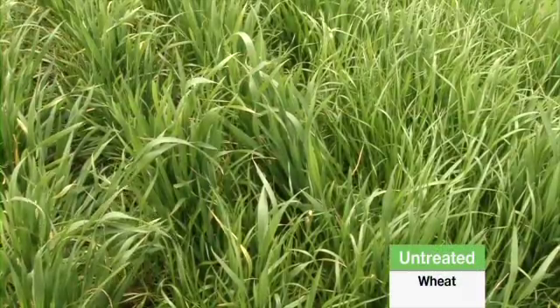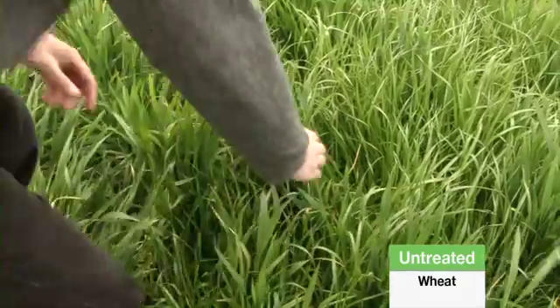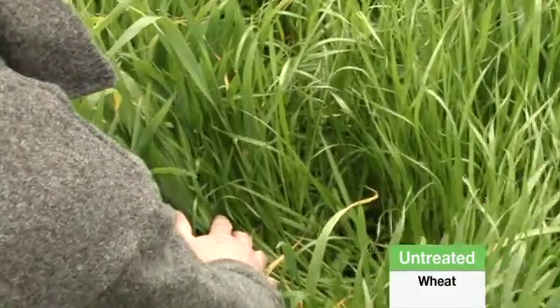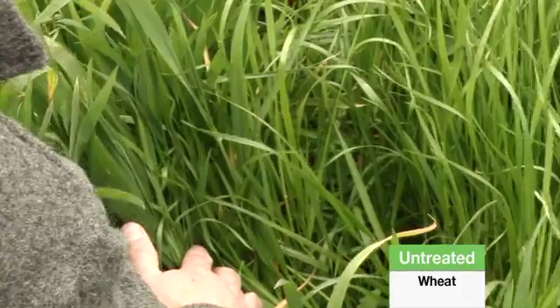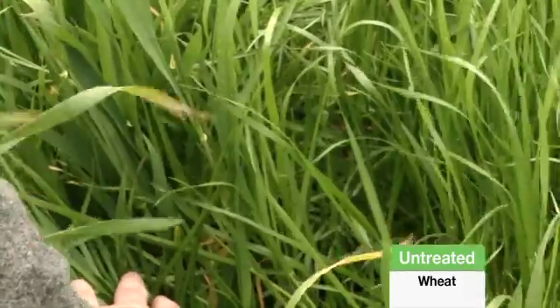Hi, it's Alistair Byer from Bayocrop Science. We're here today at a Secura trial in Ballyang, between Geelong and Bacchus Marsh. First of all, we'll have a look at the untreated plot where we've got a very heavy population of annual ryegrass in the Bolak wheat. Annual ryegrass is a big problem in this area and this would be yield detrimental for this wheat crop, as you can see from the very heavy populations here.